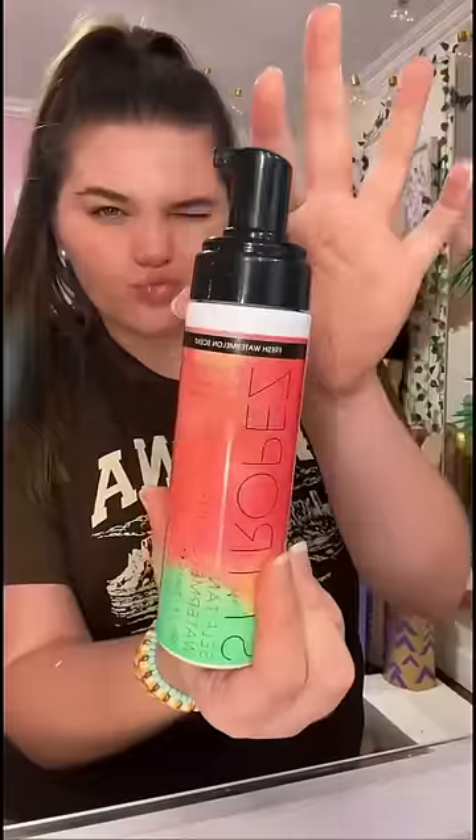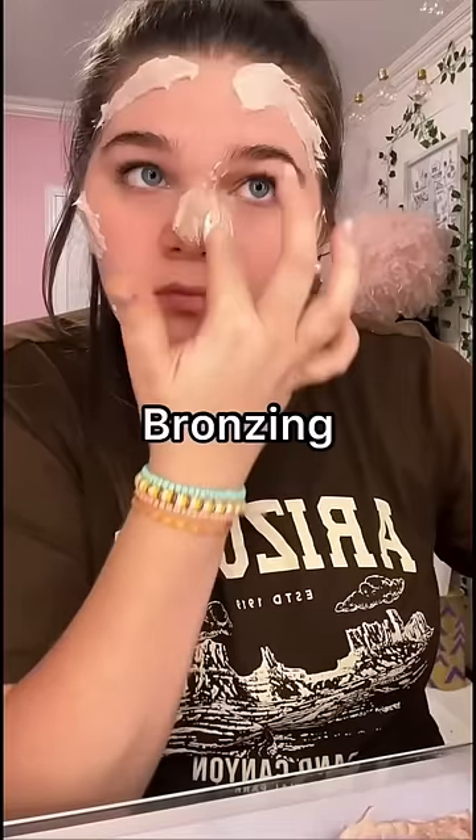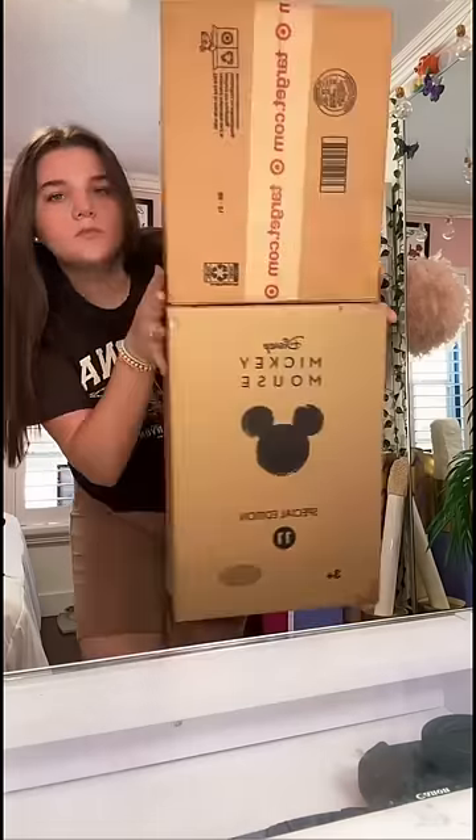So apparently people used to use tanning lotion on their face — I guess that was before they learned about bronzing drops. Anyway, today we're gonna be making the world's biggest Drunk Elephant bronzing drops.